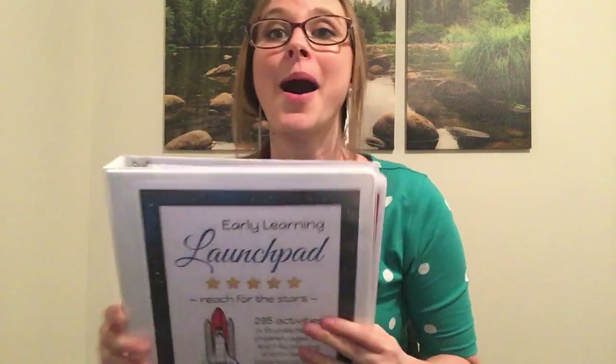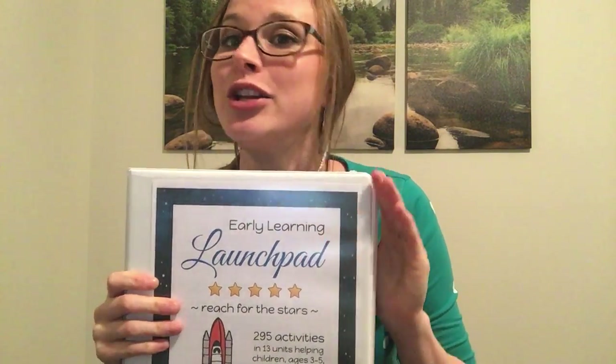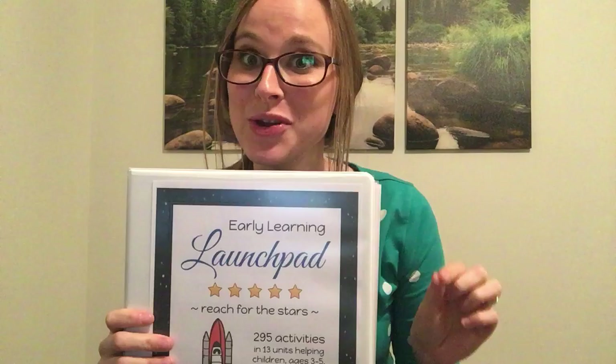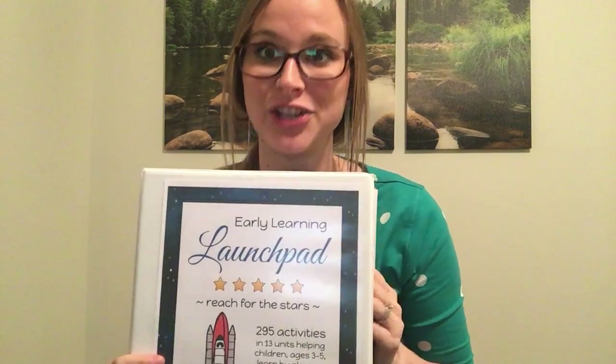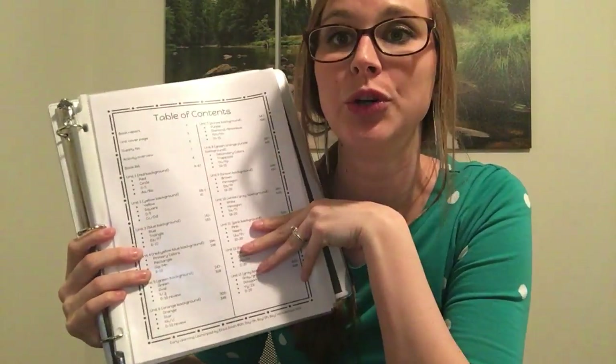There are about 650 pages in the Early Learning Launch Pad — do not print them all off. It is a lot of paper and a lot of ink, but I will show you what to print off so it is budget friendly for you. First of all, we have our table of contents.